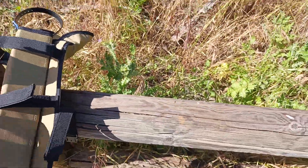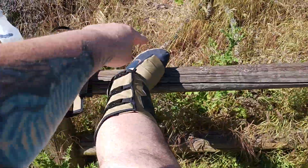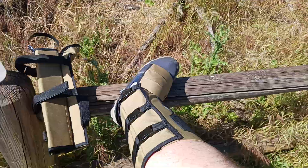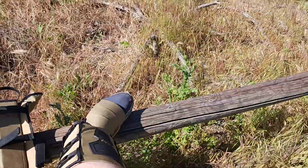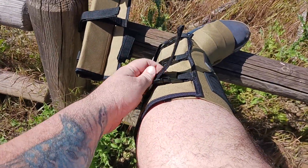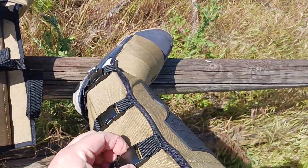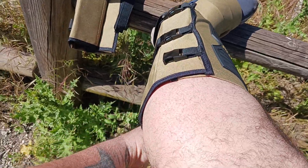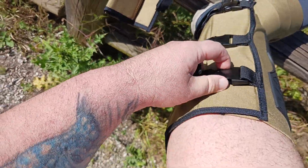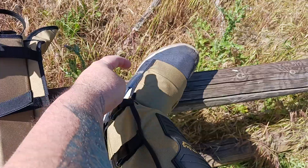I'm pretty big — 360 pounds — so my calves and shins are just massive, but there's still adjustment room. You can pull them as tight as you need and reapply the hook and loop. If you need to quick disconnect, boom, they're off. To reconnect, just loosen the hook and loop Velcro and reconnect — see how easy it is with just one hand. Pull tight and there you go.